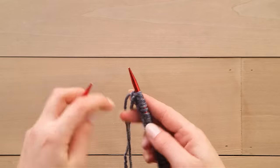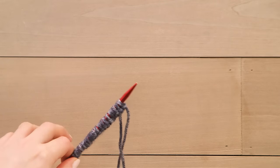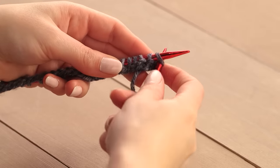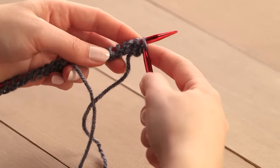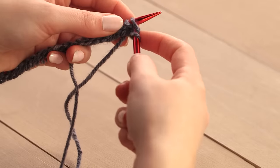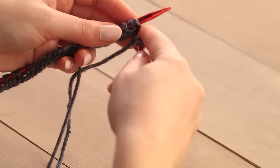When you get to the end of the row, turn your work like this. Remember to always keep your work in your left hand. Repeat the same knit stitch as before. This pattern of using only knit stitches is actually called garter stitch, and it's one of the easiest knitting patterns to learn. Continue working in garter stitch until your scarf is as long as you'd like it to be.